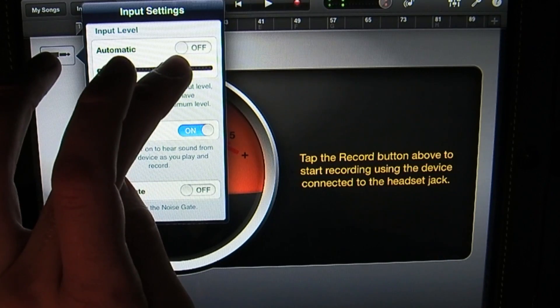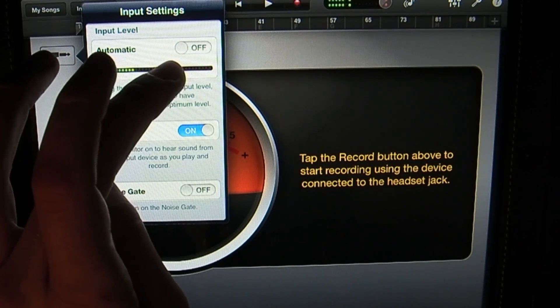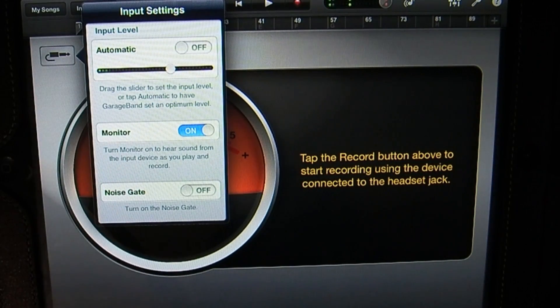So I'm going to get a level check — I'm going to talk really loud and make sure it doesn't peak. Right about there should be good.